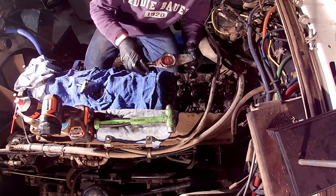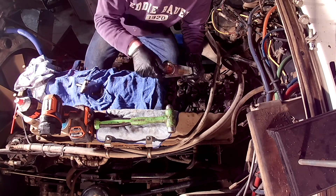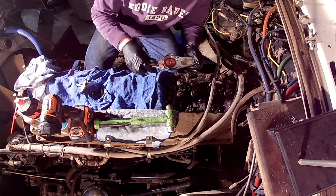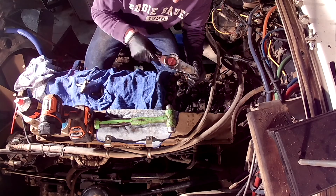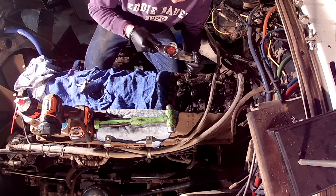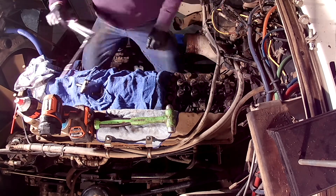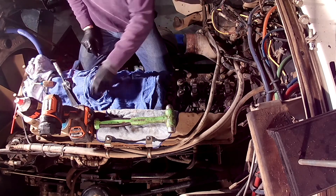Holset was manufacturing turbos for Cummins motors, and they were making them with a single entry design. Cummins purchased Holset in 1973, and it wasn't until after Cummins bought Holset that the dual entry or divided entry turbo came out on the market. In the 1980s, the dual entry turbo was released.